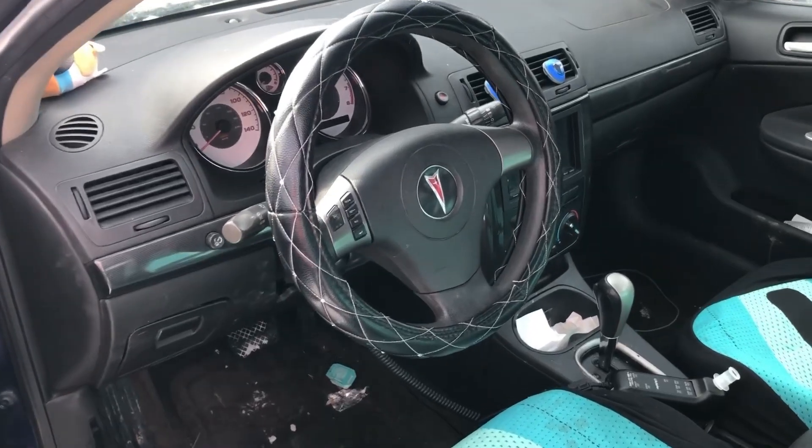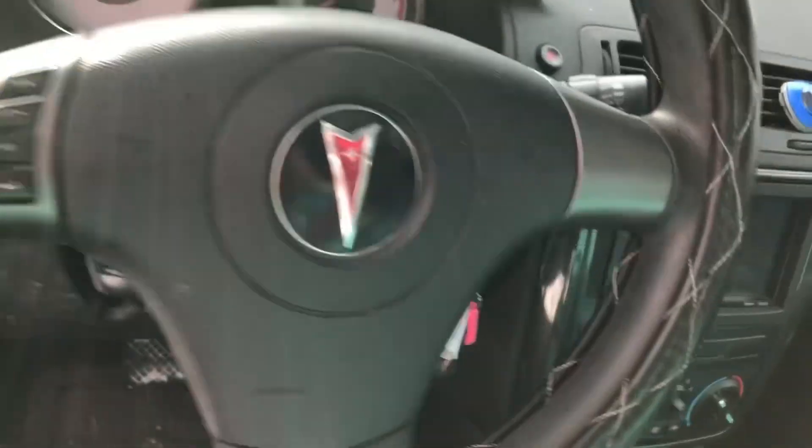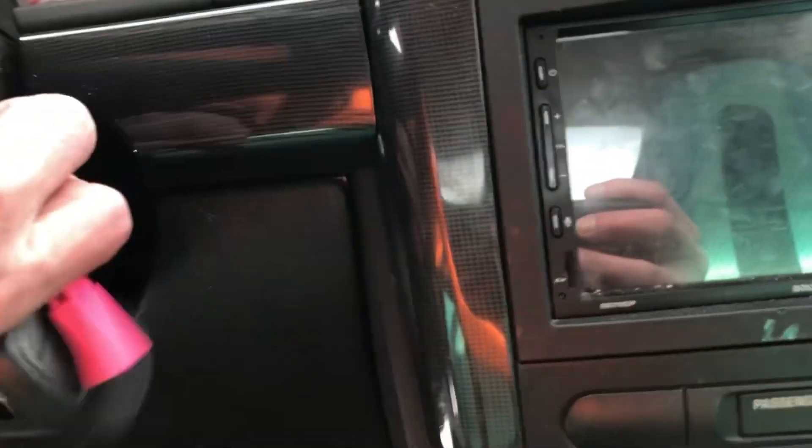Hey y'all, Chris Bassett here, and I'm going to be showing you how to remove an ignition key that's been stuck after a dead or weak battery. This is my daughter's car, it's a Pontiac G6. This will also work on a Chevy Cobalt. As you can see, she had a dead battery and the ignition key, you can't remove it — it's stuck in there.